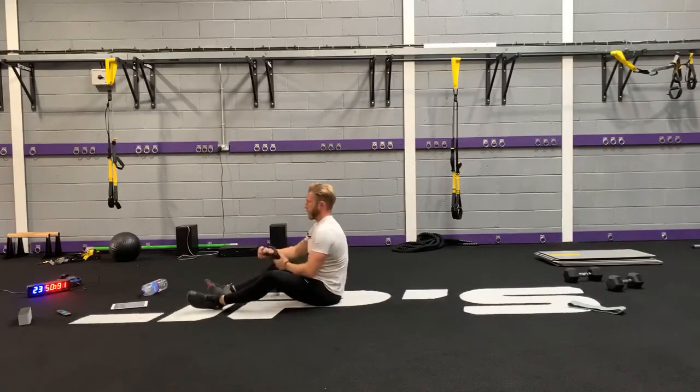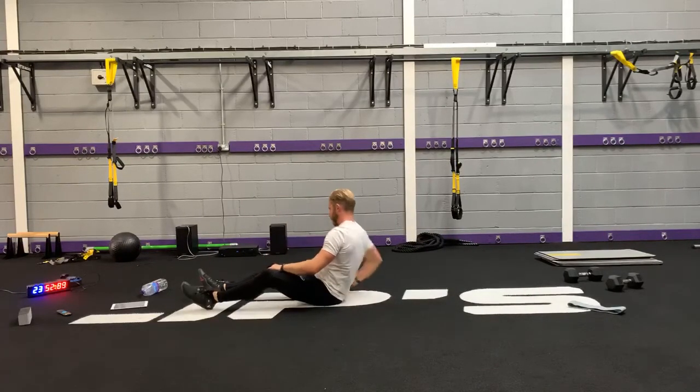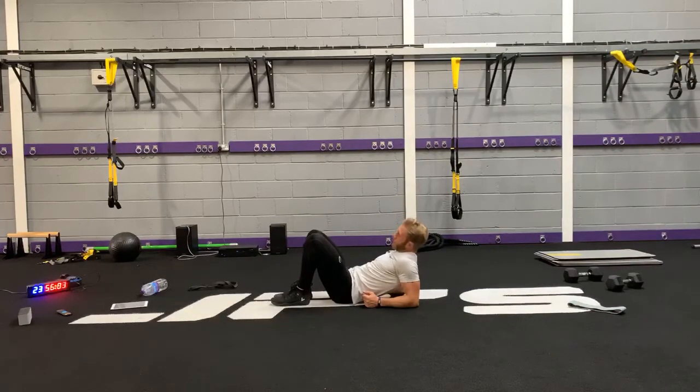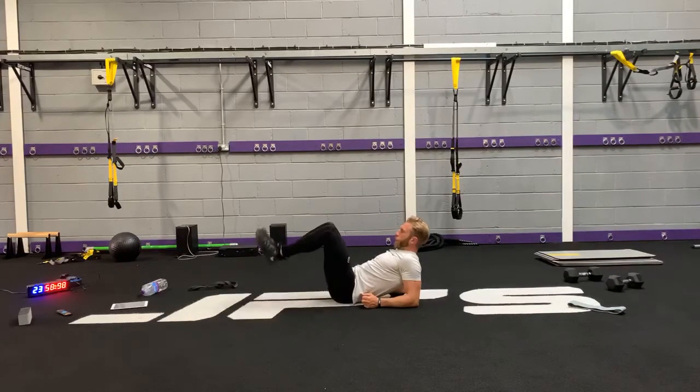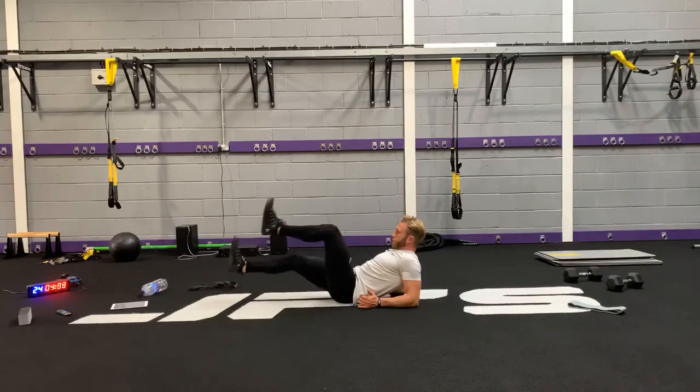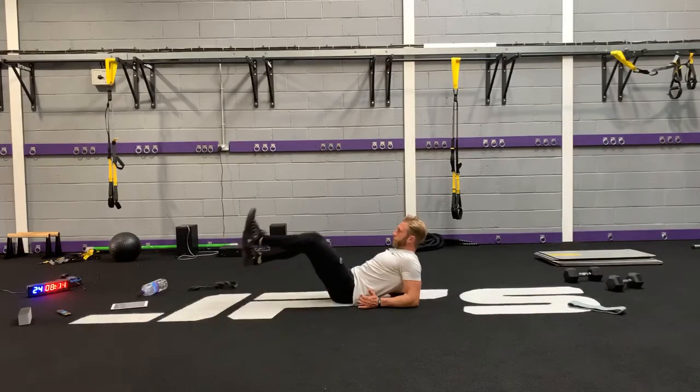Last exercise — onto the forearms. Bend the legs, bring your feet off, and then you're dropping one leg down at a time.